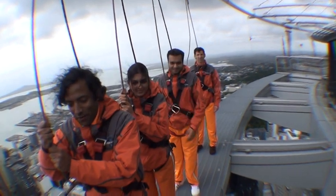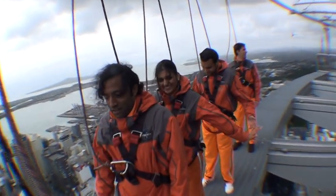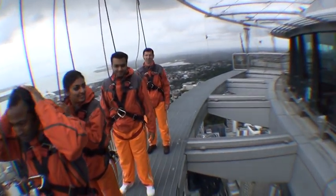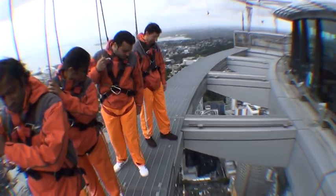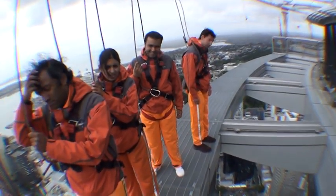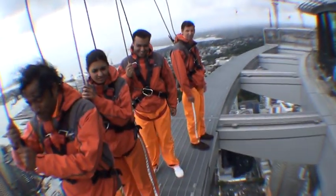Why don't you guys take your hands off the rope, just like that. There you go — you can put them back on if you want. And Alex, what I'm going to get you to do is bring your toes up to the edge just where you're standing and have a look down. Is that your way to get everyone to stay? Yeah, we get it out at the beginning.